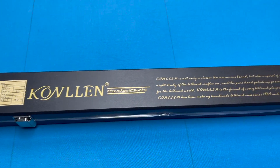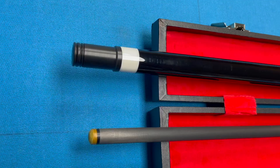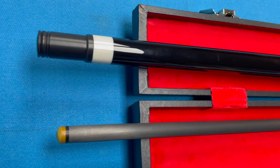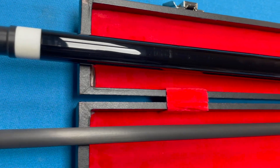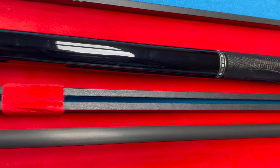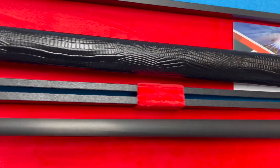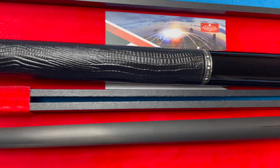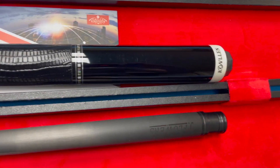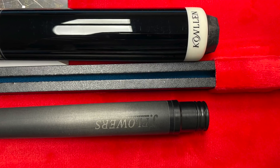This is a review of the Conlin Q that comes with a carbon fiber shaft. I got it on Amazon for $340. It's a nice looking cue. It says Conlin on the butt and Jay Flowers on the shaft.